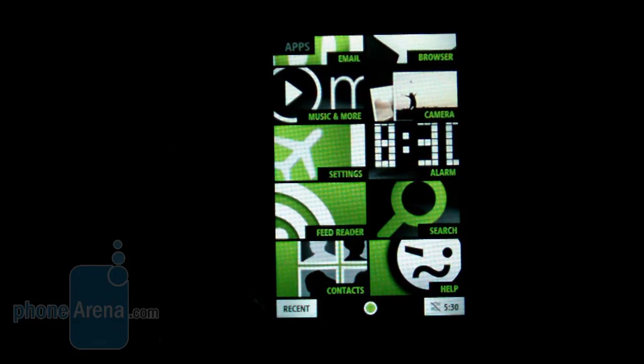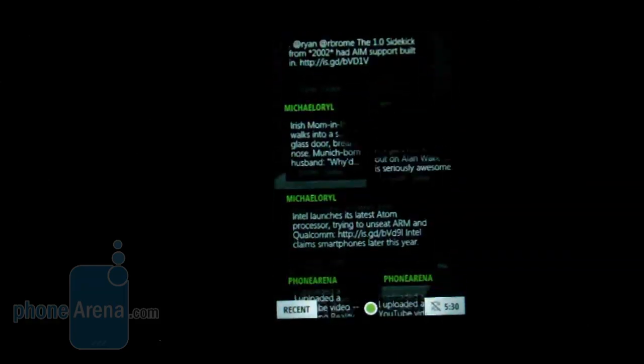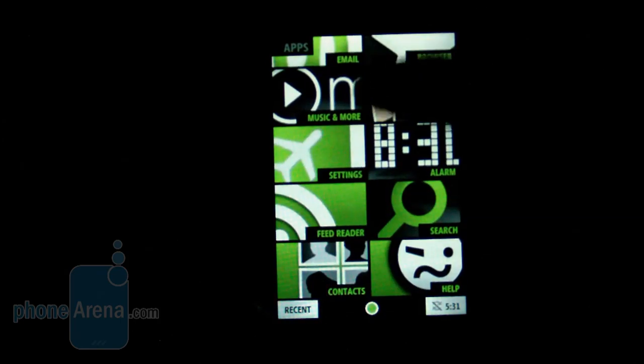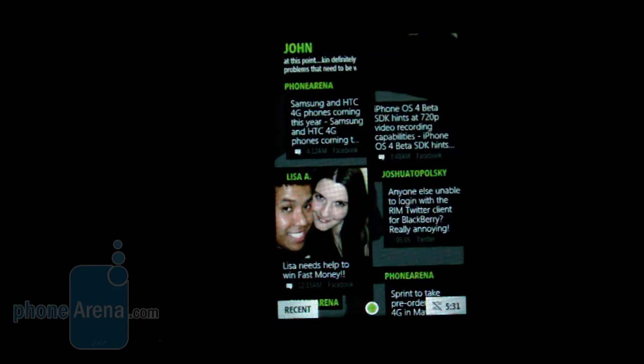The Kin interface is quite unique, sharing design elements with Windows Phone 7 through large panels and a grid-like view. Navigation is pretty smooth for the most part with kinetic scrolling, though there are some slight instances of lag. There are three main panels: the left panel is your apps, giving access to commonly used applications like the browser, email, and the Zune music player.